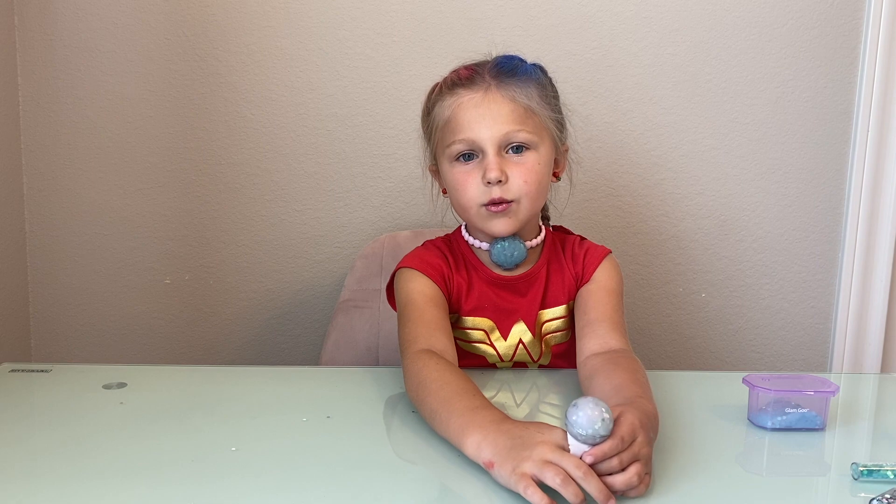This slime kit was so much fun. I would recommend it to anyone. Thank you guys for watching, and always like and subscribe to my channel. Bye!